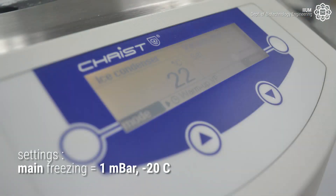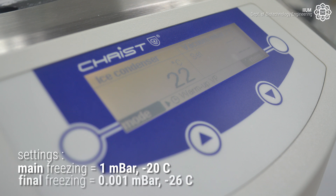Set the main freezing to 1 millibar at minus 20 degrees Celsius, and the final freezing to 0.001 millibar at minus 26 degrees Celsius.